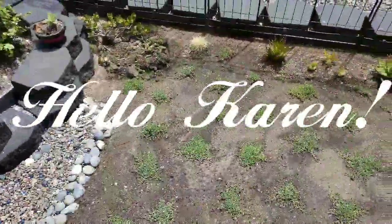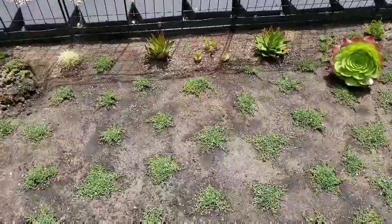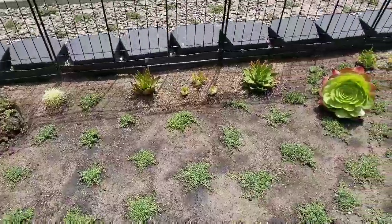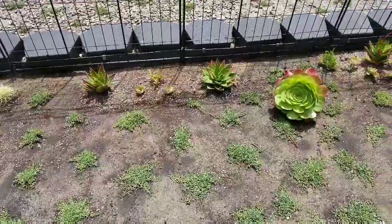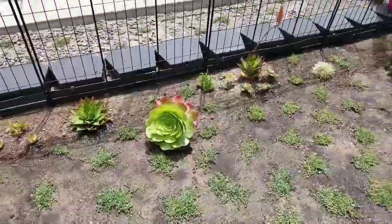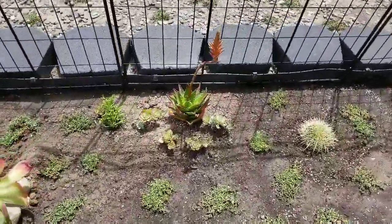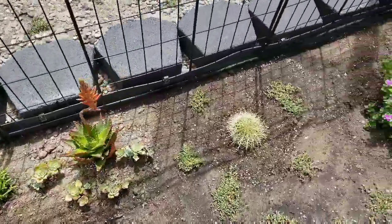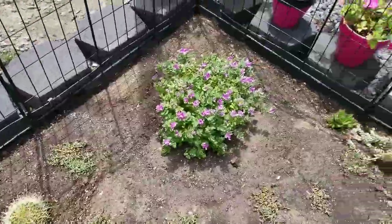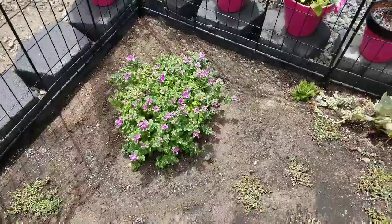I took my succulents with a couple more from Robert and I planted them in the ground. I thought that might be better than a bunch of pots. My little sweet pea seems to be doing pretty good.